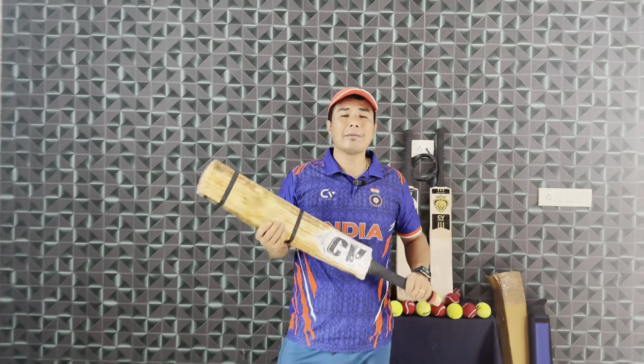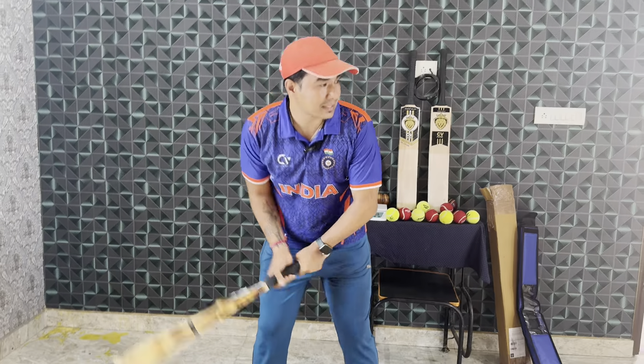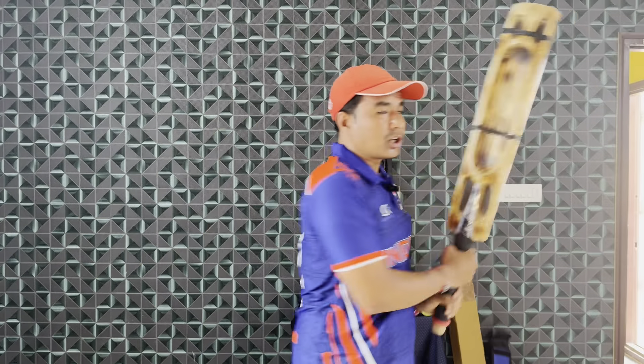With this bat in my hand, it is very nice and very well-balanced. Even though I am a very heavy batter, this bat in my hand does not feel heavy at all. My confidence is so high that I have a good stance — this batting feels very good.